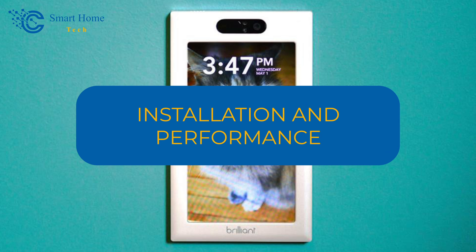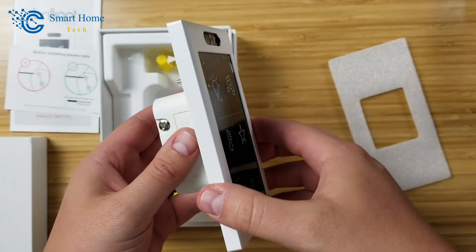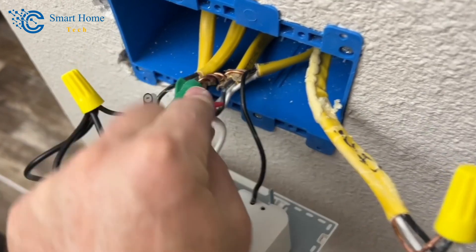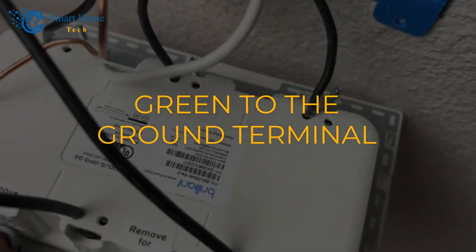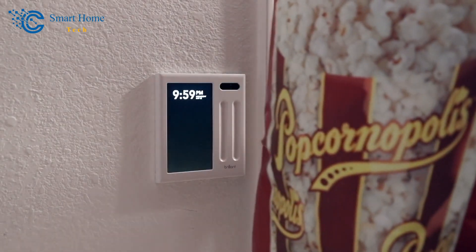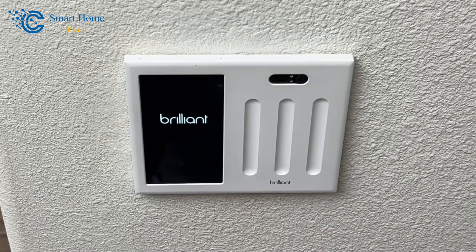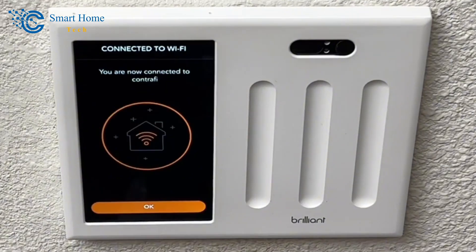Installation and Performance: Having installed countless light switches, installing the Brilliant Switch was straightforward. We shut off the breaker, removed the switch cover, and photographed the wiring for reference. We removed the old switch and wired the Brilliant Switch by connecting the white wire to the neutral terminal, black to the load terminal, and green to the ground terminal, secured with included wire nuts. We attached the switch to the gang box with included screws, put on the faceplate, and restored power. The panel powered up immediately, and within 30 seconds a screen appeared with a list of available Wi-Fi SSIDs. We selected our home Wi-Fi, entered the password, and were connected within seconds.